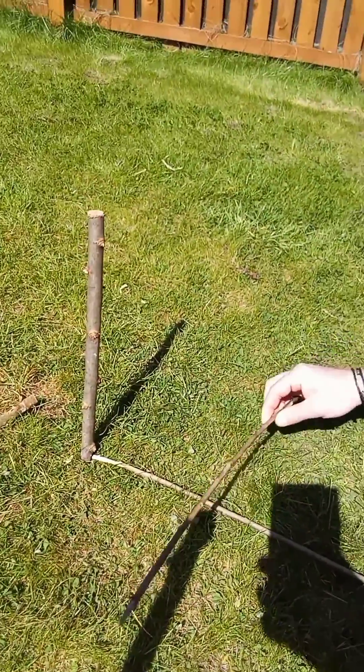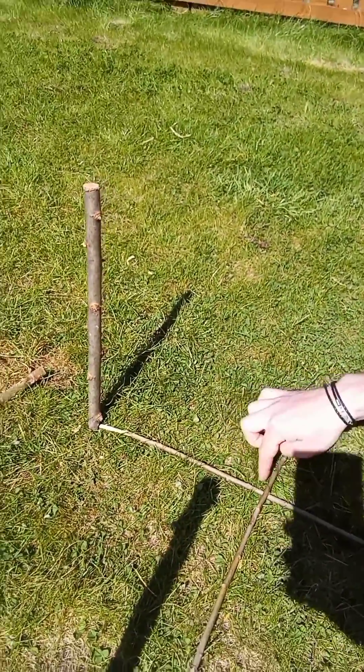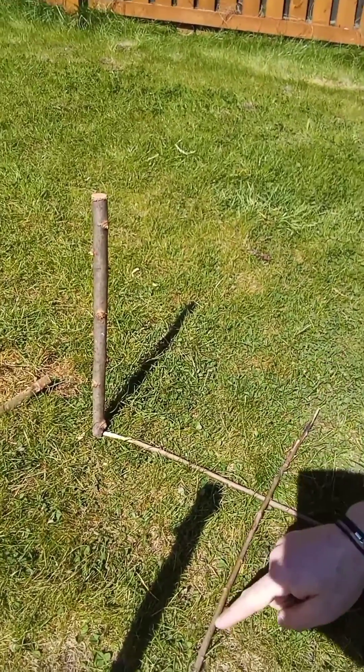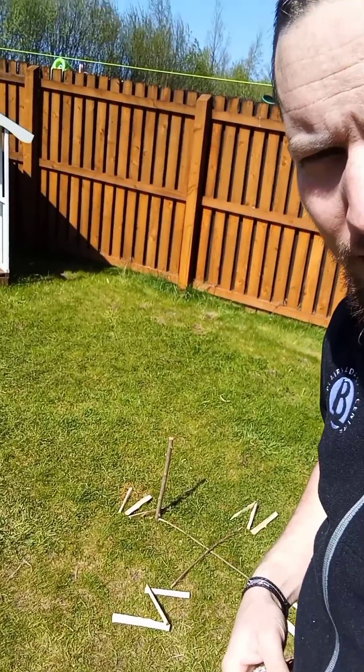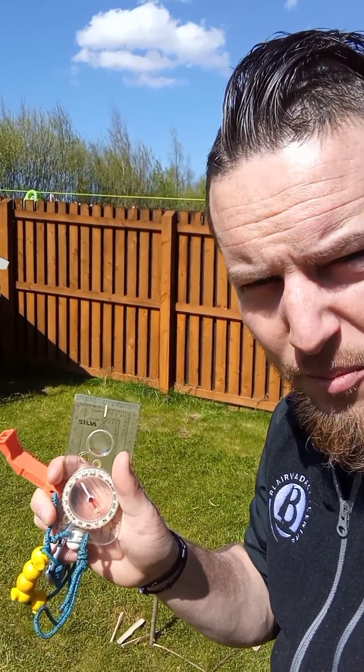What I'm going to do now is make a perpendicular mark — making a cross here to allow us to have our north and south line. So I've just finished making my compass with the sun and then I looked in my other pocket and I found my compass.